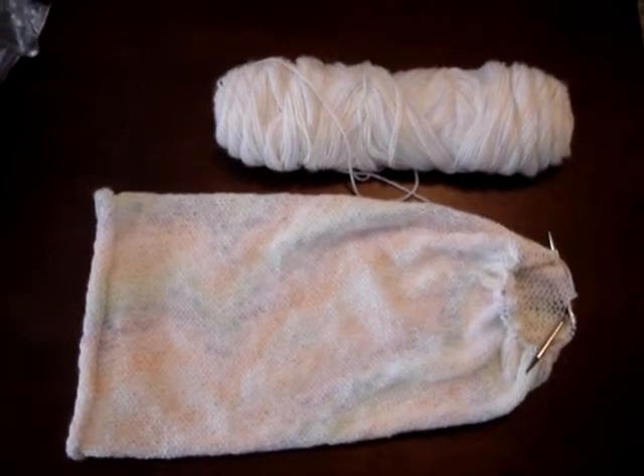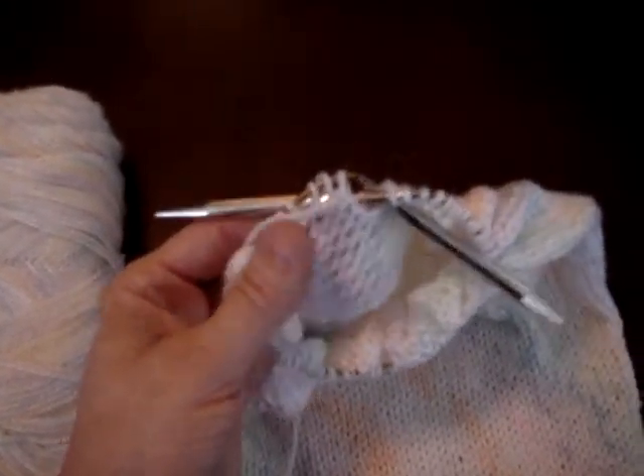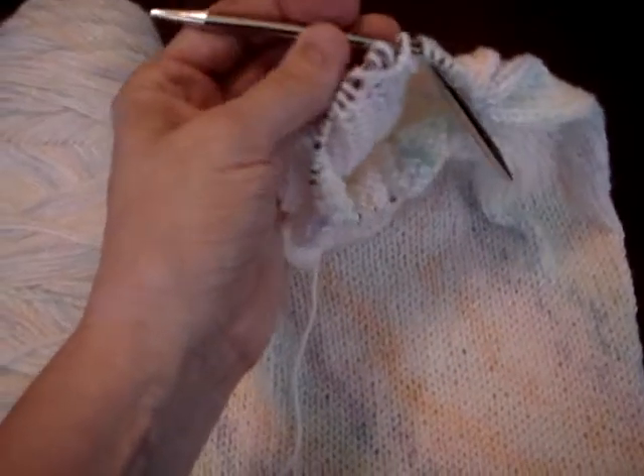Here's our latest project we're working on for Relief Share. This is going to be a baby cocoon for the hospital. You can use all kinds of material like this. This particular one is a sport weight, though we usually use worsted weight. We like to use the Addi Turbo 14-inch size 7 circular needles.